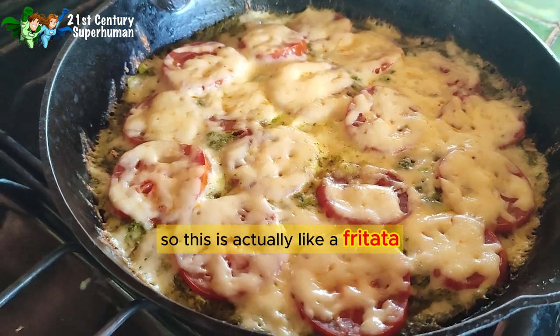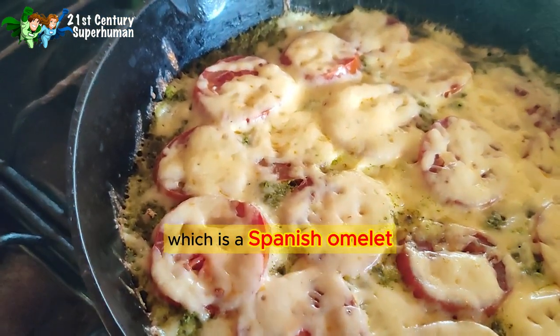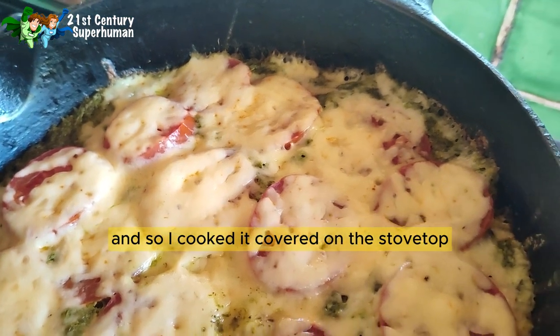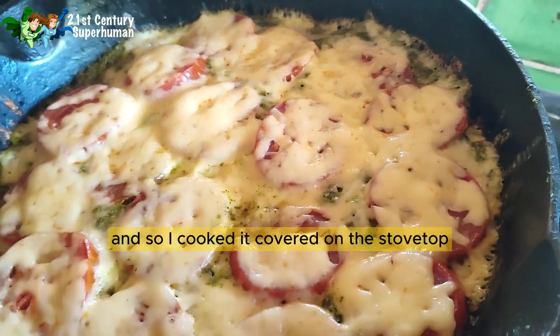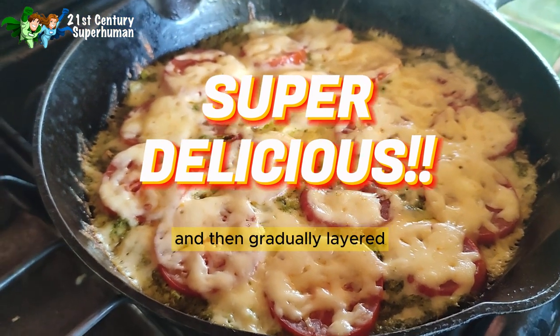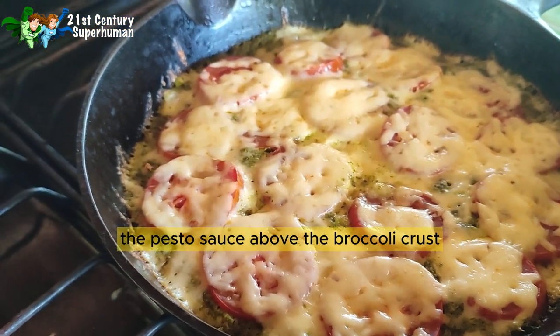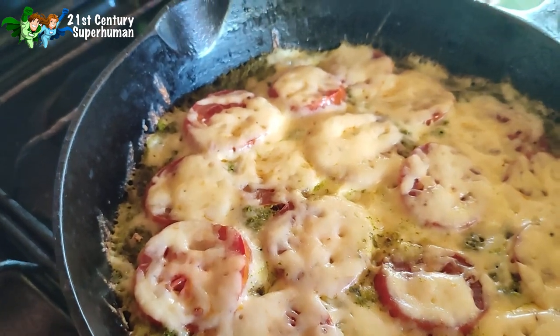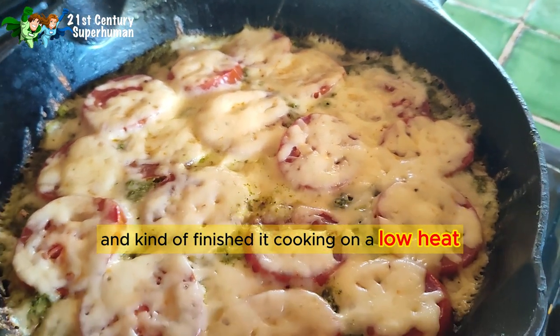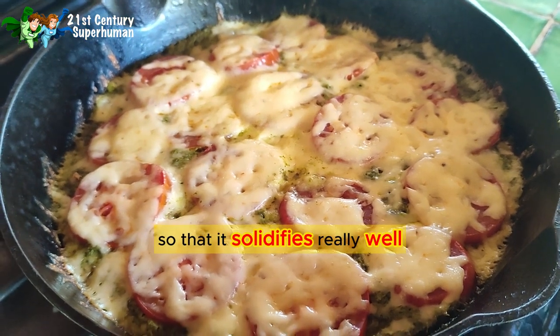This is actually like a frittata, which is a Spanish omelet — basically eggs and vegetables. I cooked it covered on the stovetop in a good heavy pan for about 15 minutes, gradually layered the pesto sauce above the broccoli crust, then added the tomatoes and cheese, kept it covered, and kind of finished cooking it on low heat. Now I'm letting it cool off a little bit.